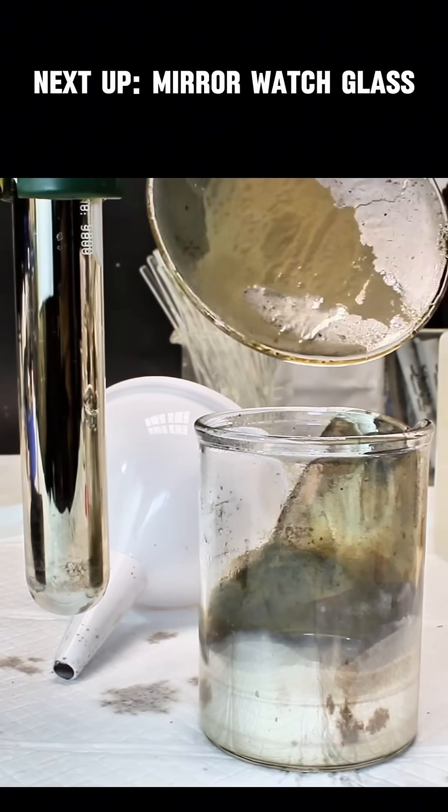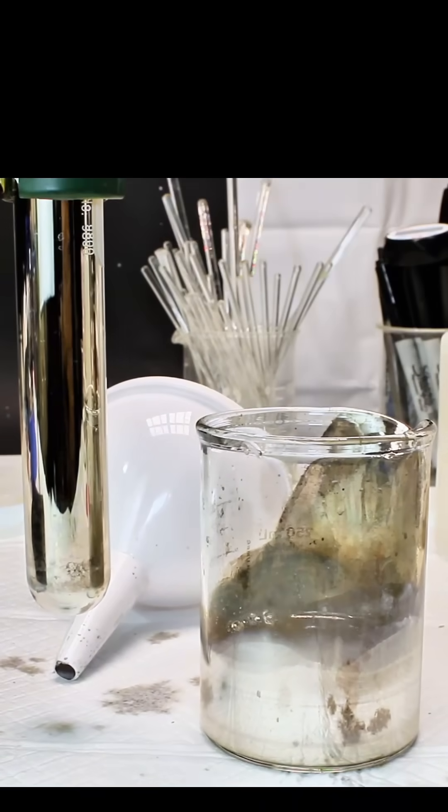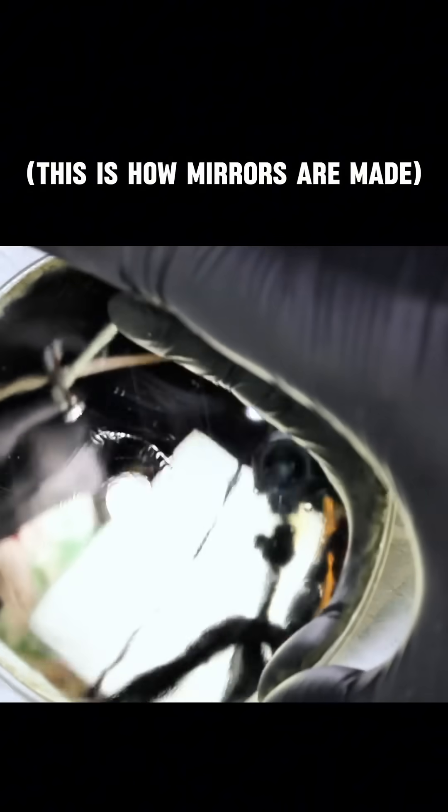Aside from the light bulb you saw at the beginning, I decided to silver plate a few test tubes and a watch glass. The watch glass actually worked pretty well as a functional mirror, and I had a lot of fun messing around with it.